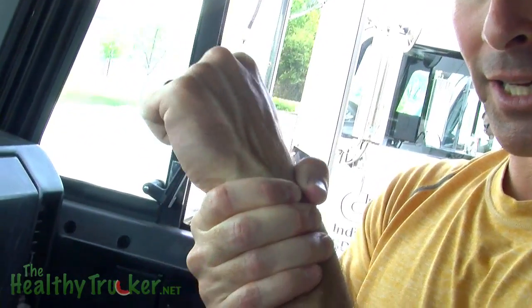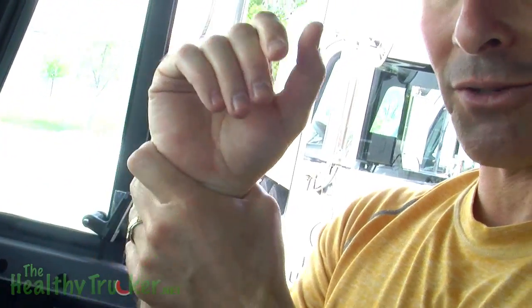Also just opening up your hand real wide, coming back in, maybe doing circles the other way. Do both hands with your circles, open up the fists, and then come back with the fists — circles the other side.